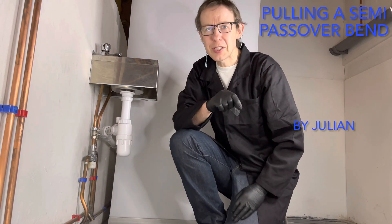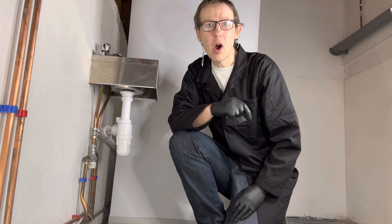Oh hello, welcome back to Plumbing College. Today I am going to teach you how to pull a semi-Passover bend.